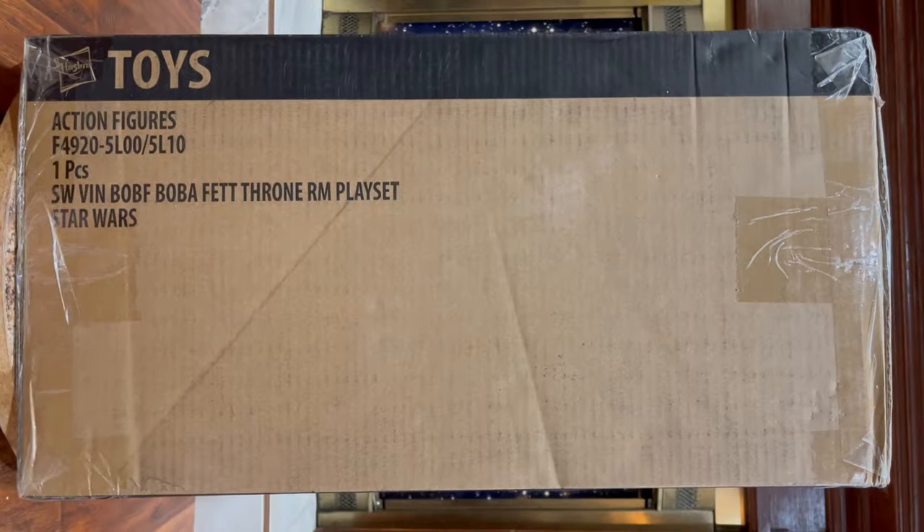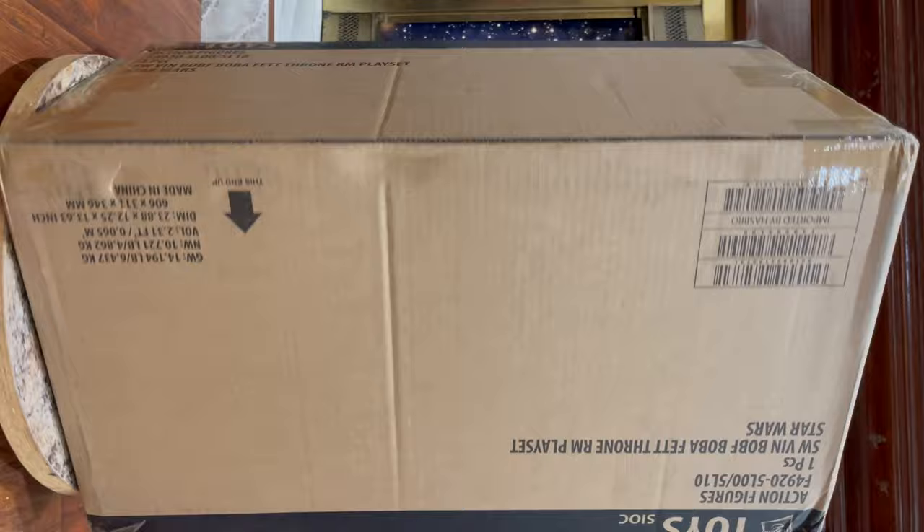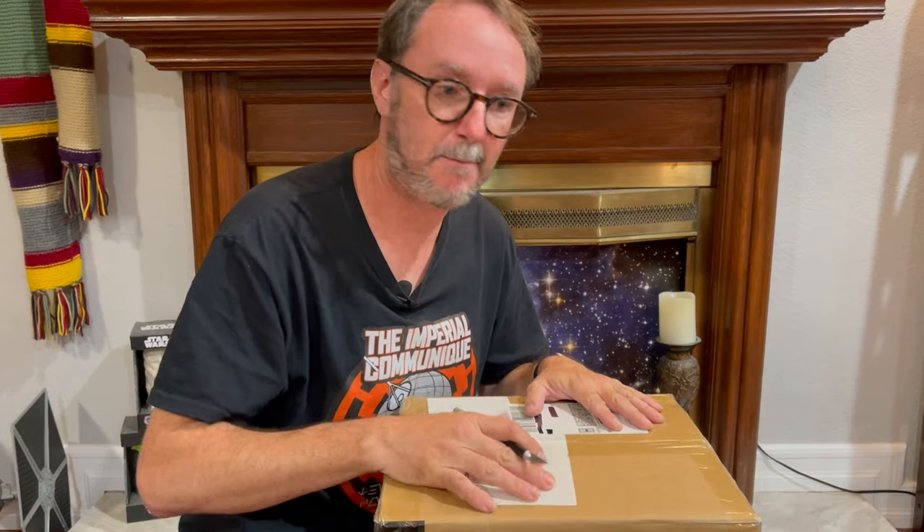The first thing you'll notice is that the box contents is printed on all four long sides, probably because the access flaps are on the short sides. Opening it up.